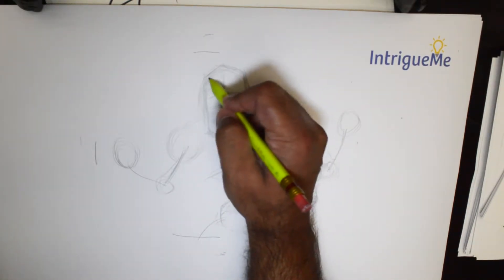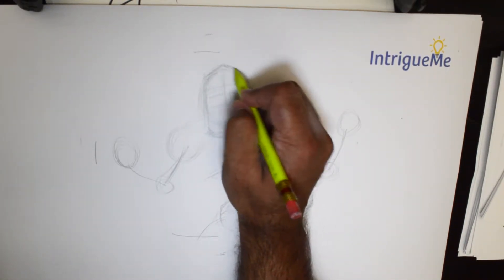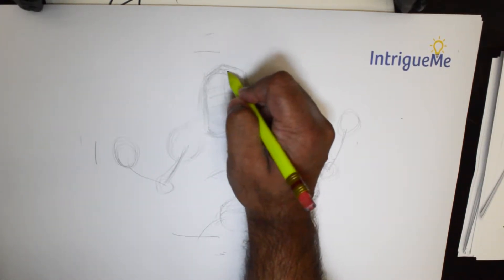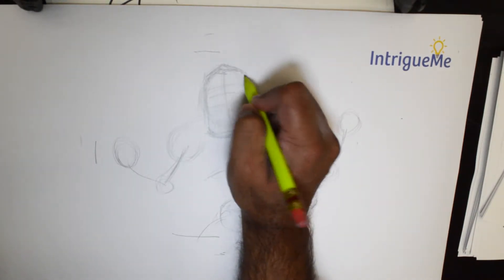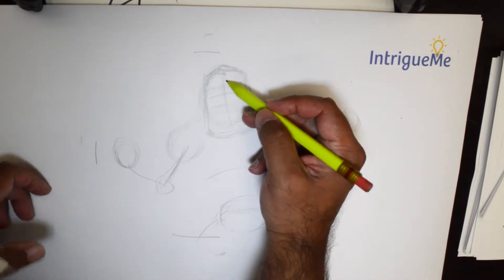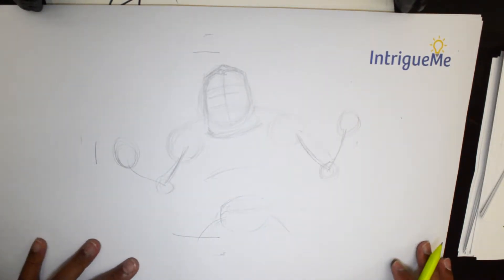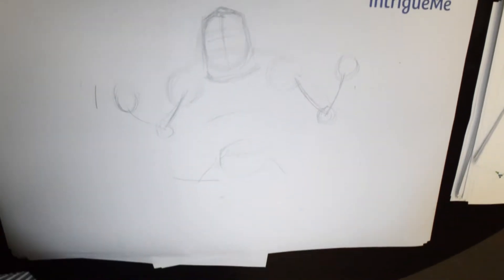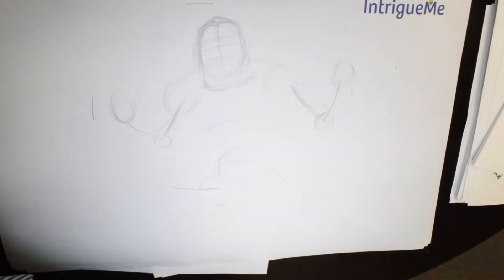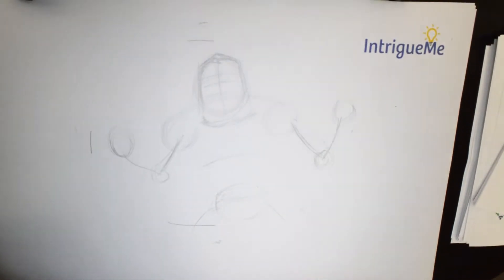Three lines pretty much close together — just that much — a little further apart from that one, and these two very close together. The reason for that is because he has this voluminous face that is mostly chin, so everything else is concentrated up there just under the forehead. So right now let's move this a little bit.